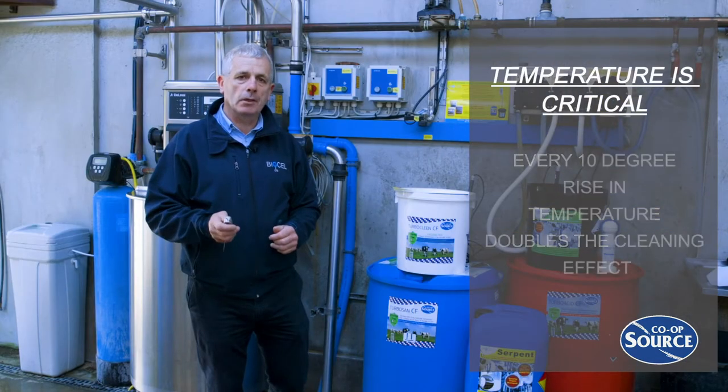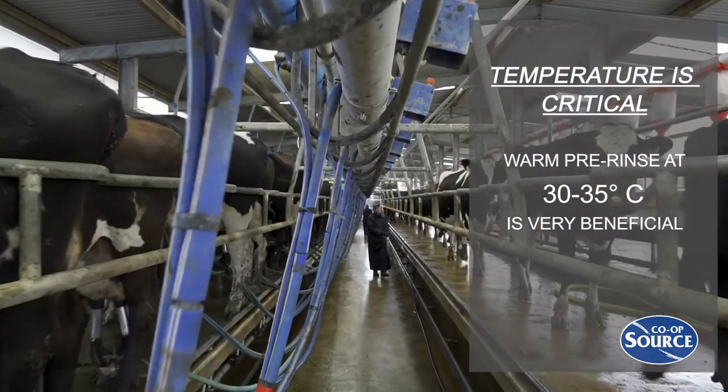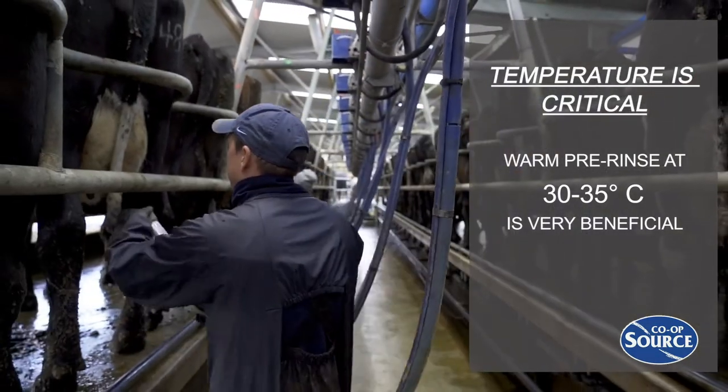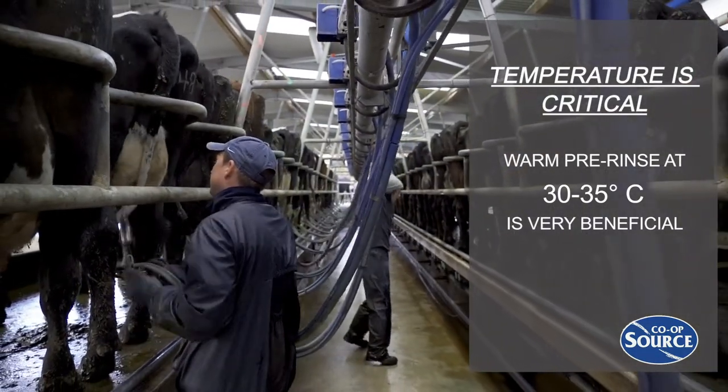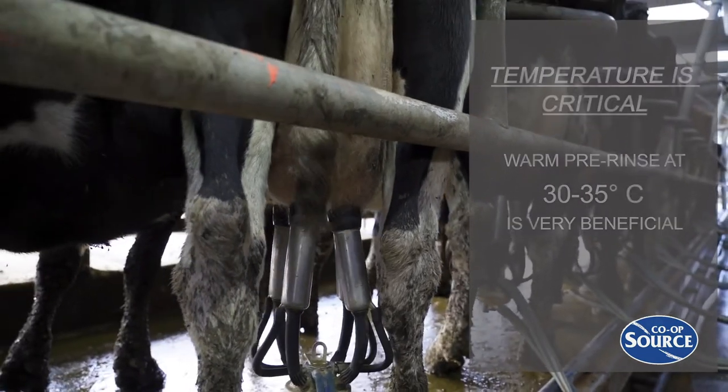If adequate hot water is available, or lukewarm water from a plate cooler or a heat recovery system, if you can do a warm pre-rinse at 30 to 35 degrees with this water, it will remove more milk solids. It will also warm your plant and thus reduce the temperature loss during your detergent step.